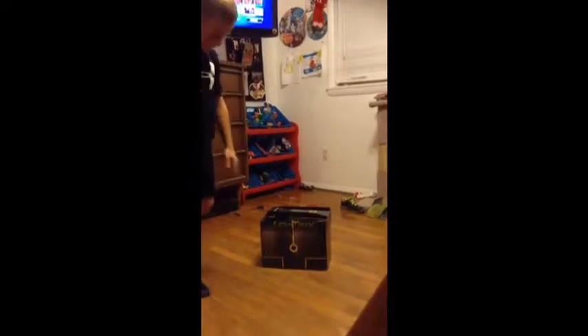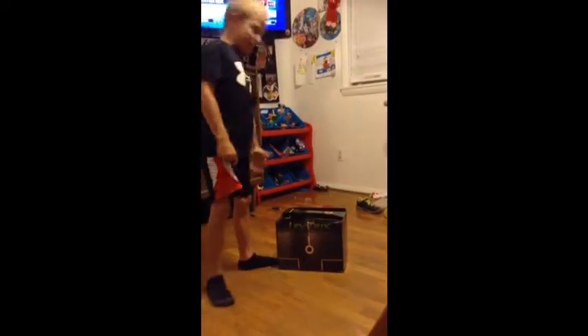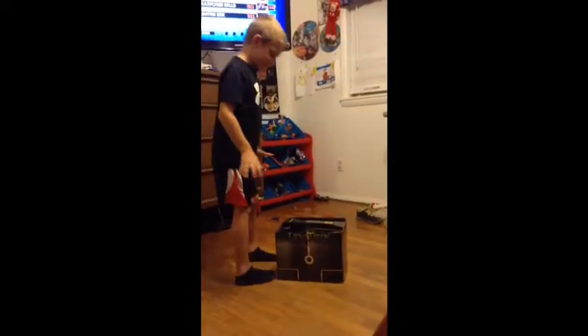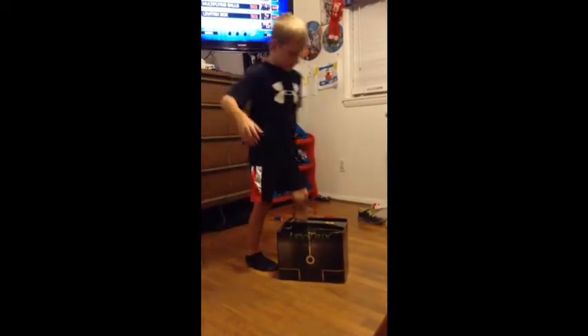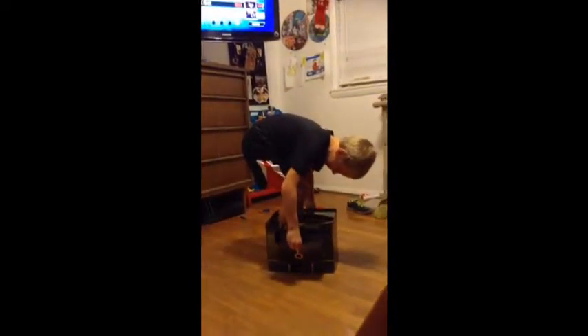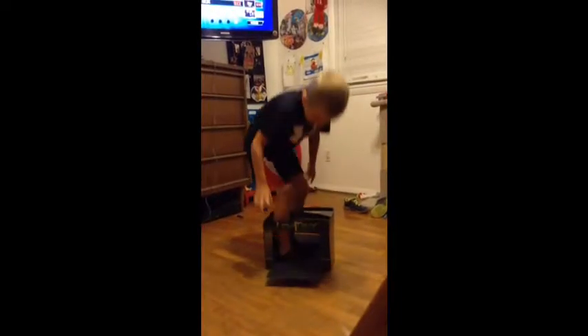Okay guys, this is my box, and I'm going to show you a magic trick. I'm going to be floating. Watch this. Put this foot in. Put this foot in. Now watch this guys.